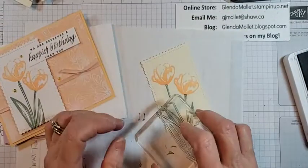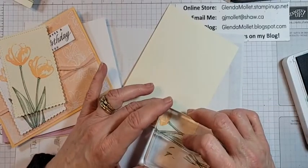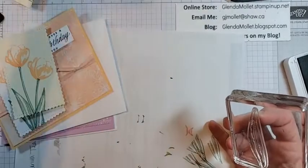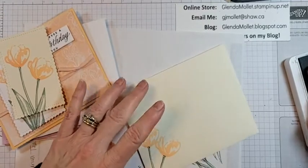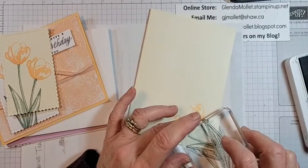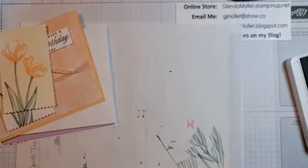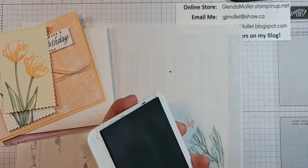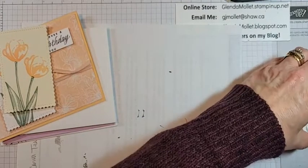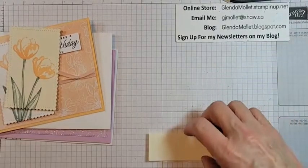Let's do the inside and the envelope at the same time — like that, and on the envelope. Get a couple of leaves in there. Put one in the middle too — might as well, makes it pretty. Now stamp the sentiment, then I'm going to have to cut this down. Getting my Memento ink.